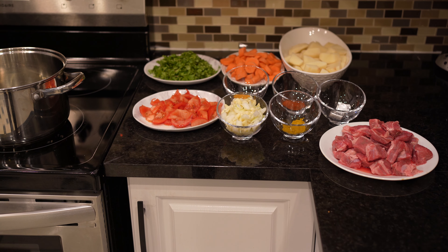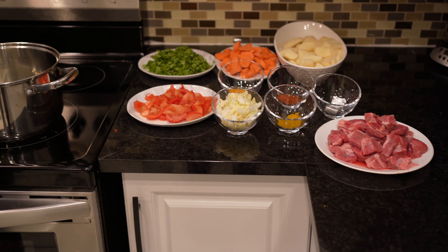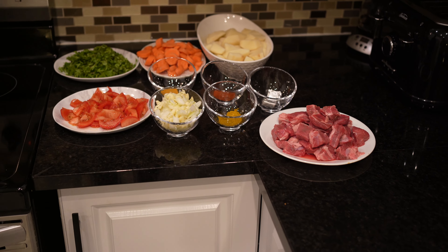Hi guys, welcome to Mama Africa's Kitchen. Today I'm going to show you guys how to make beef stew. Come and cook with me.